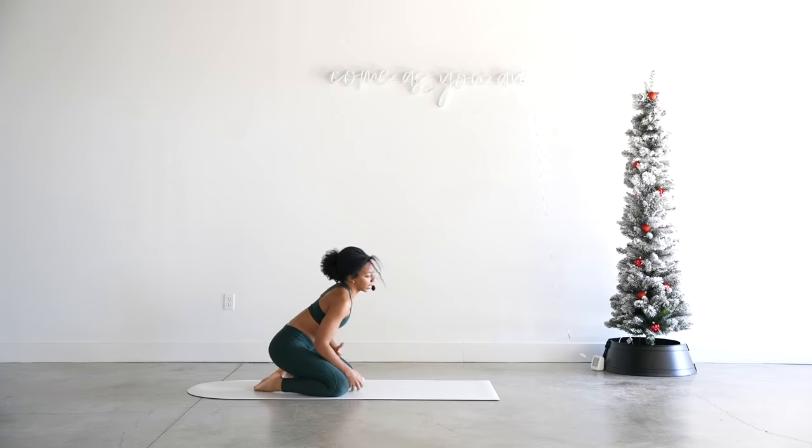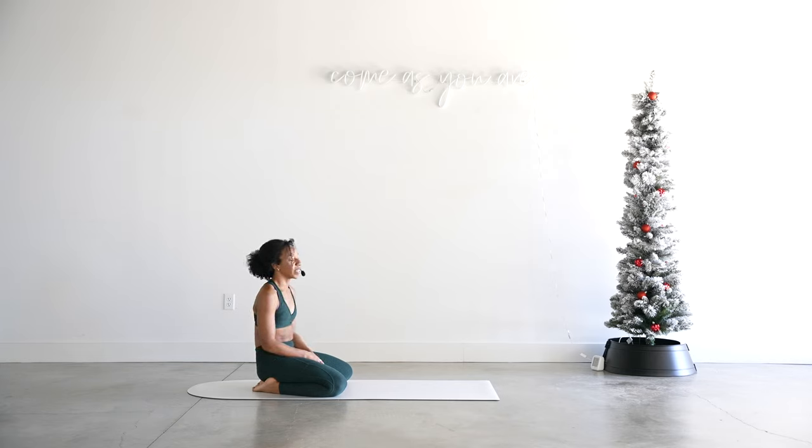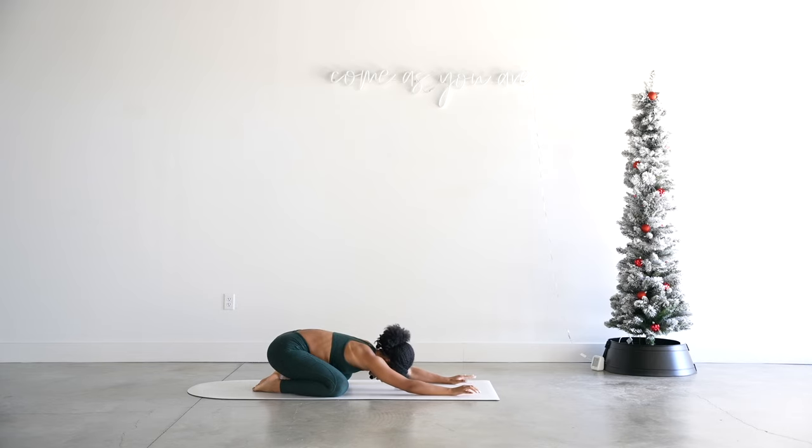Long breaths in and even longer exhales out. Make sure that your belly is really expanding as you're breathing. Open mouth breathing releases a lot of heat — so if you want to release heat, make sure that your mouth stays open.